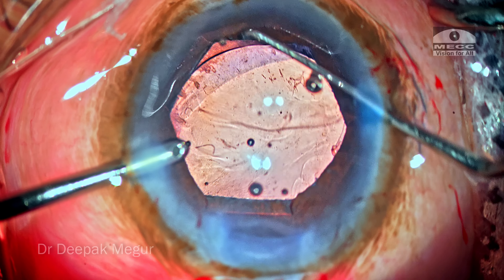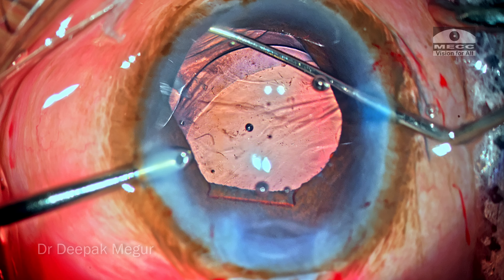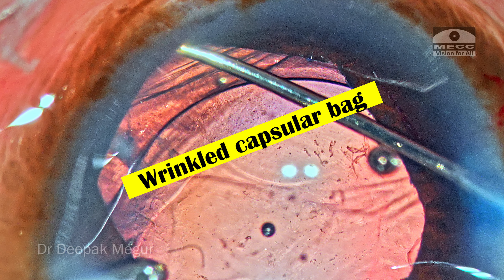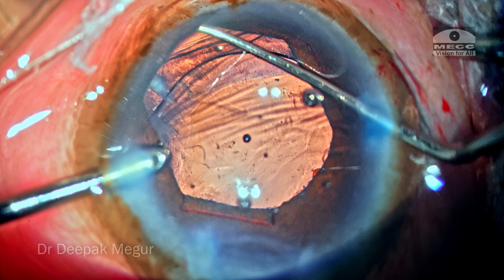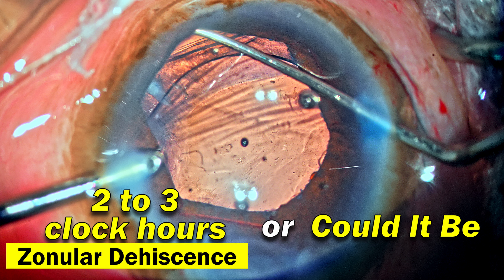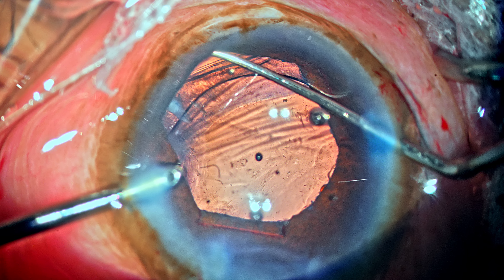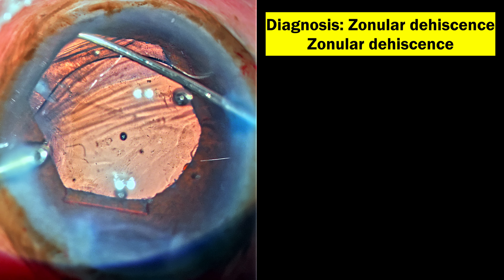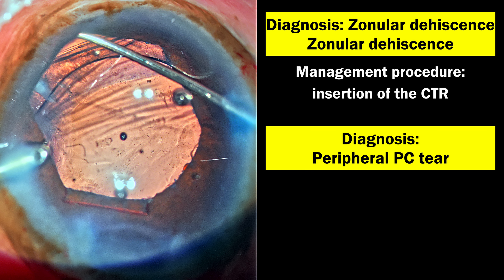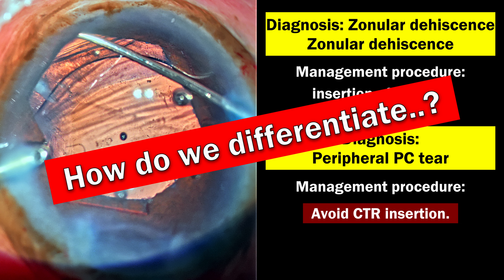Using irrigation in my left hand, I'm using a Sinskey hook to retract the iris in that quadrant and inspect what's actually wrong. We can see a bare area beyond the capsular bag and the capsular bag is wrinkled. The first diagnosis is a two-to-three clock hours zonular dehiscence, but could it be a peripheral posterior capsule tear as well? My mind was having this discussion because the management strategies are going to be entirely different — CTR for zonular dehiscence, but CTR insertion would be disastrous with a peripheral PC tear.